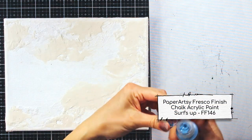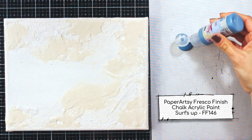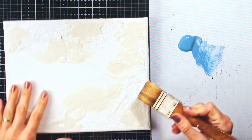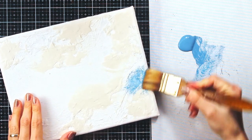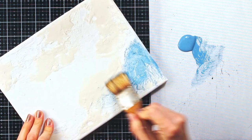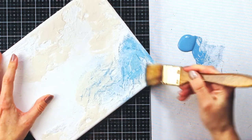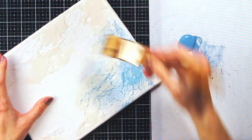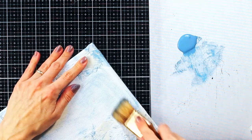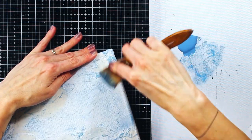Now the second topic which I am going to explore is the shades of blue color, or more specifically, shades of the Paper Artsy Fresco Finish Chalk Acrylic Surf's Up. If you want to learn more about the difference in terms — shades, tones, and tints — stop by my blog post on the Paper Artsy blog, and the link for it you can find in the description box down below, together with the full list of supplies that I have used for this project.